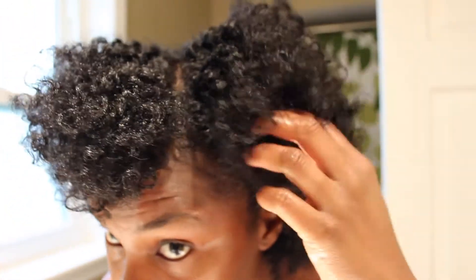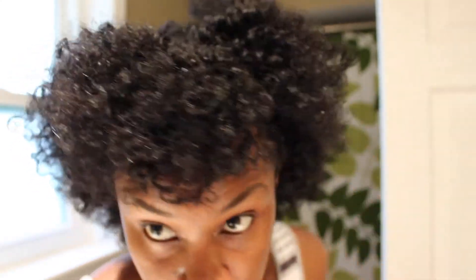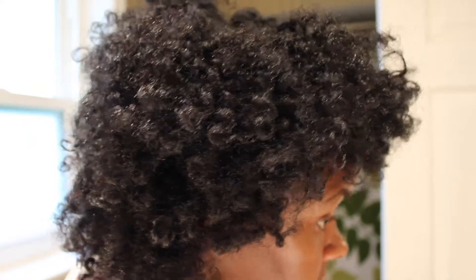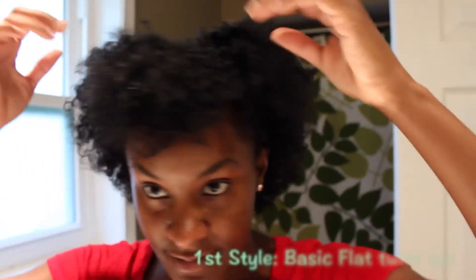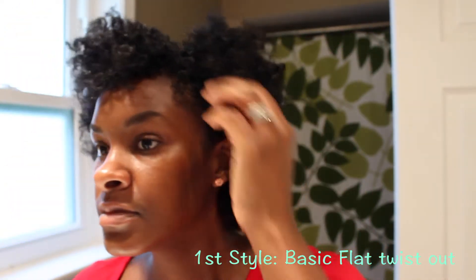It's a really good defined flat twist out. As you can see, I left my twist in the front on the left side just to help better define my hair and add something to it — I don't like just a regular flat twist out, so I left that little flat twist right there in the front.